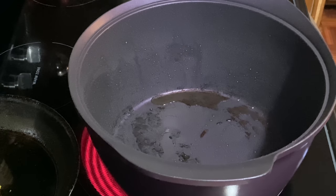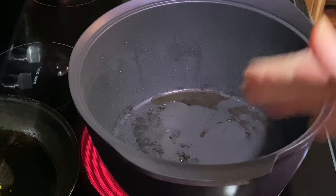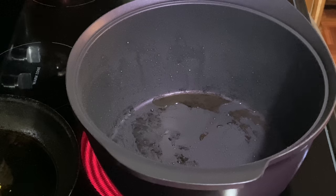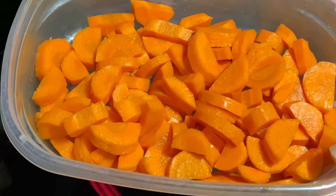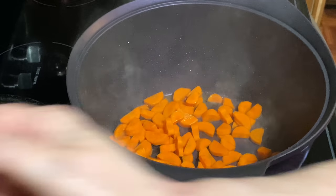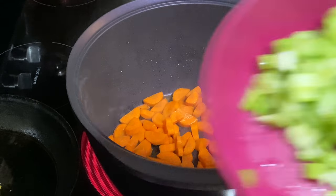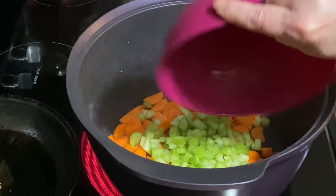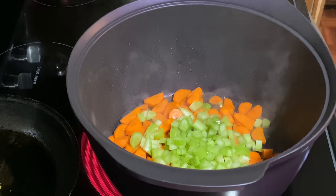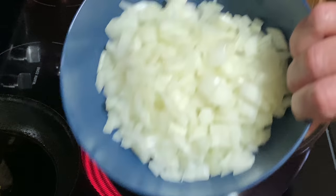I've got my meat nice and brown. As it comes out, try to drain it — I use a spatula up on the side so the leftover oil will be for your veggies. I have two carrots, cut right down the middle into little half-moons, and I did peel them. I also have two stalks of celery, cut down the middle and then diced — not too thin, because you don't want them falling apart. And one medium onion, diced small.